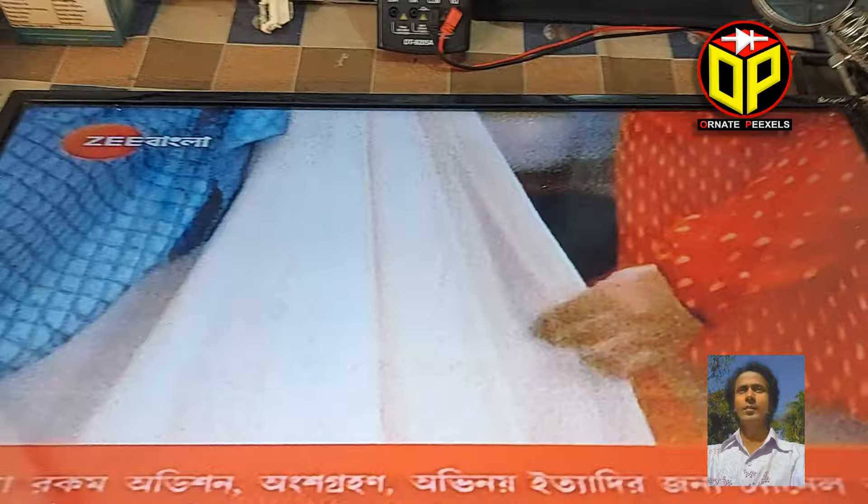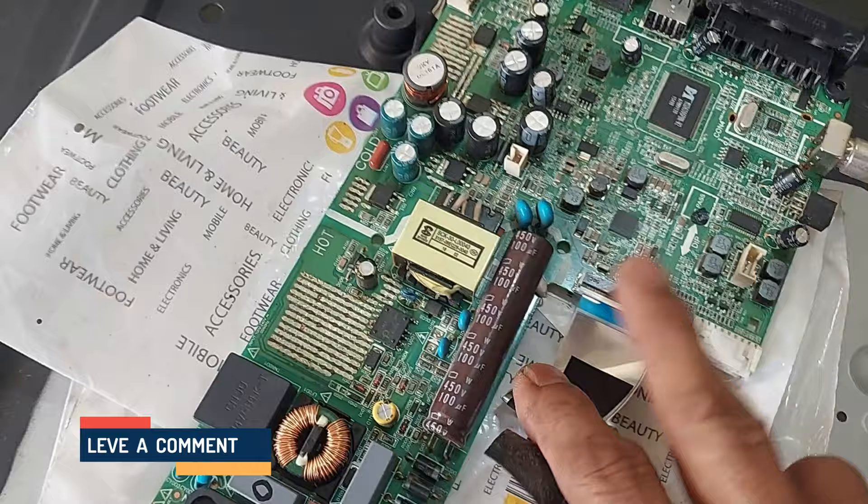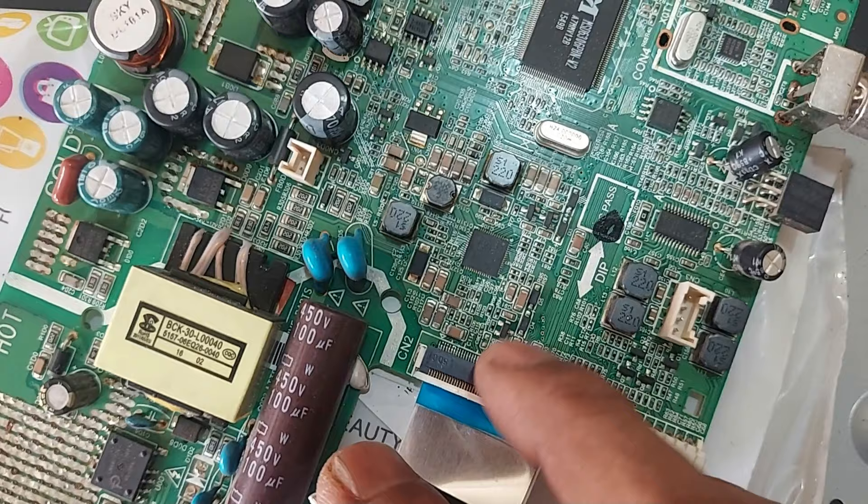Let's get started. Here are the necessary circuits and ICs on this board of the panel. All bias voltages, data and signals are transferred by this LVDS cable. The T-con processor, DC to DC converter, gamma and logic level shifter circuits are all integrated in this one IC.